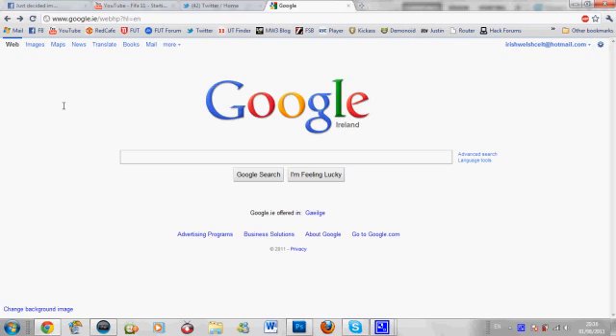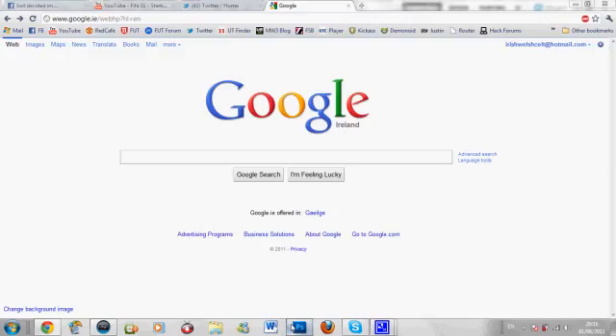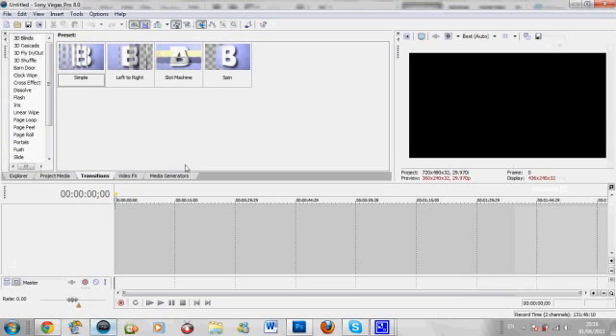Now I'm pretty new - this is the first thing I ever did on Photoshop. I'm totally new to it so there might be some stupid mistakes, but I'll just show you exactly how I did it. To start off, you're going to need two programs: Photoshop and Sony Vegas for the second part of it.